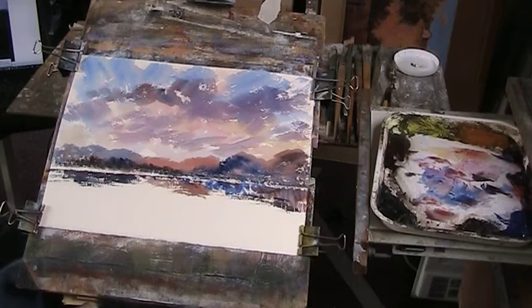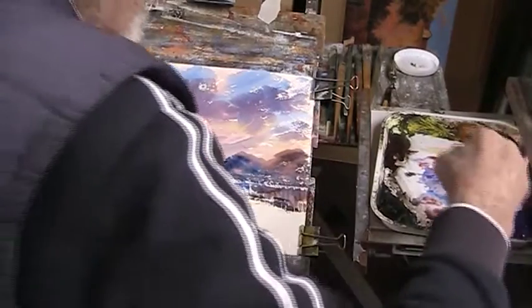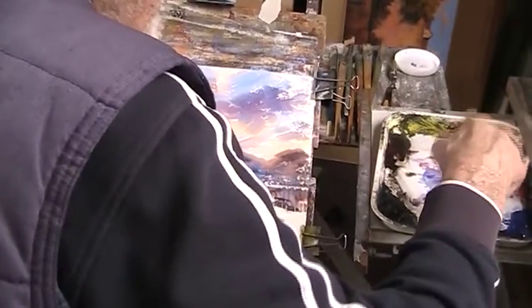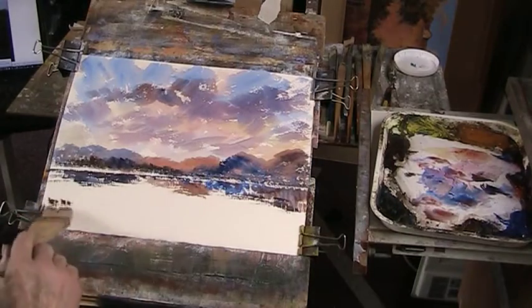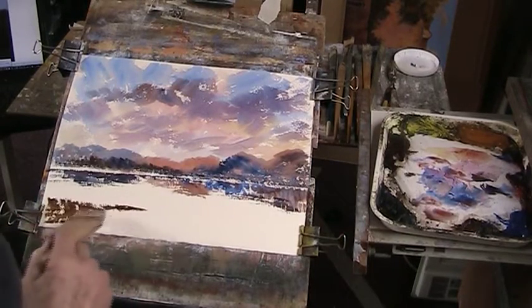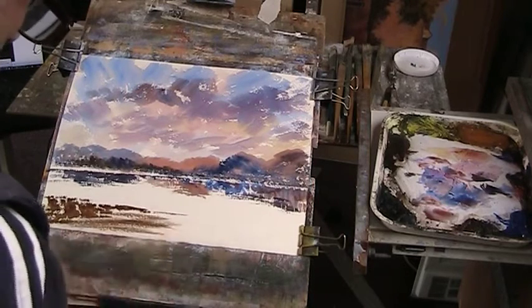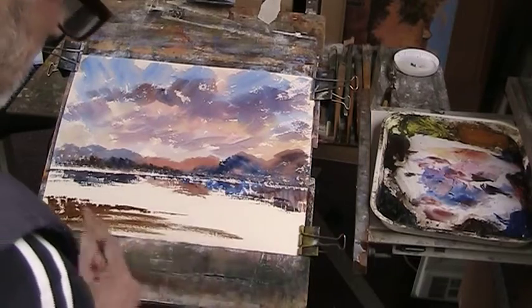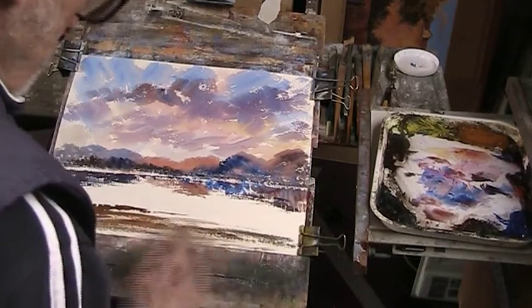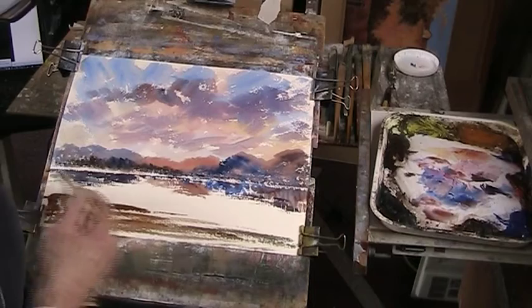I don't know where we're going. We need some burnt umber, a bit of yellow ochre — I keep saying yellow ochre for my raw sienna. I use raw sienna for the watercolour and the yellow ochre for the acrylics.